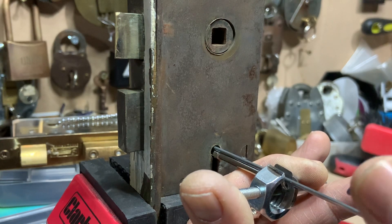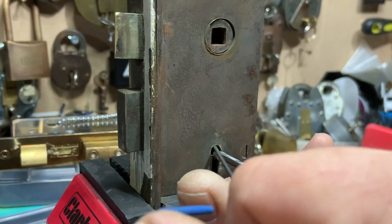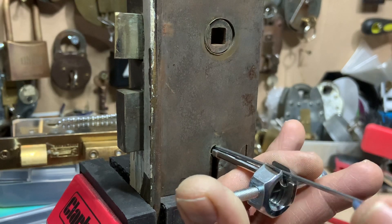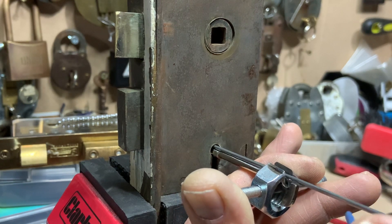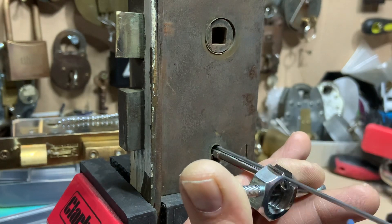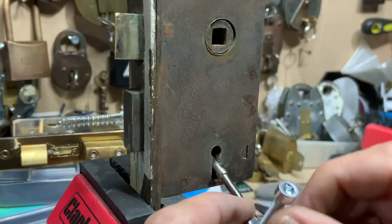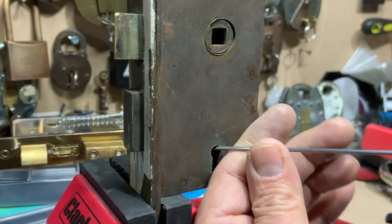A little bit of movement there. I think we're just going to reach over to pick that back lever up because of the warding. And I've just slipped off the bolt there, so I'll start again. There we go - the bolt's not fully thrown because my tension tool is a little bit too short, so I'll have to go in with the longer wire.